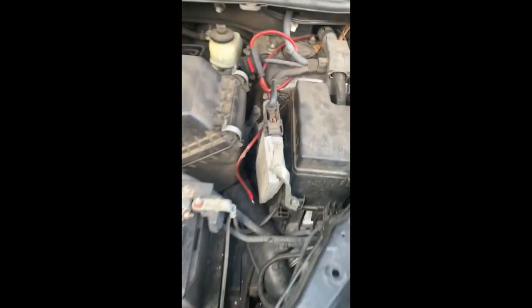All right, so that's back on. I'm going to let the hood down. This goes right here. All right, hood's down. I'm going to get back in here and see if my car will go now.